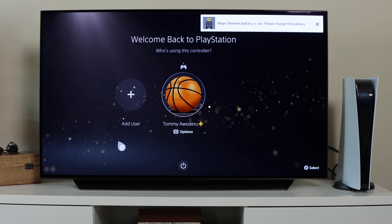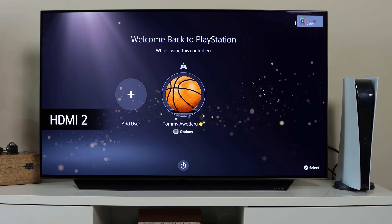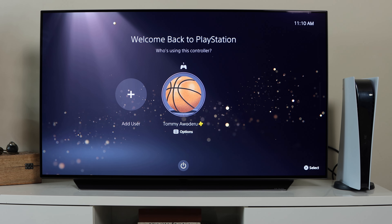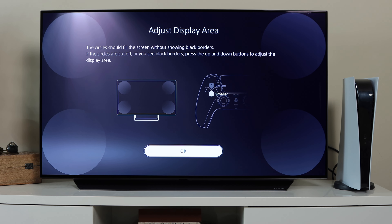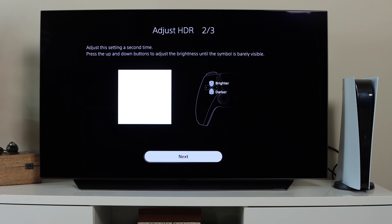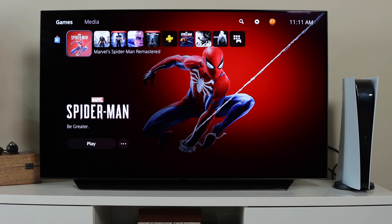Now let's switch to HDMI 2 where the PS5 is connected and go through the PS5 setup process — things like the display area and brightness settings to get that perfect viewing and gaming experience with this TV. We'll run through all that quickly and then continue.